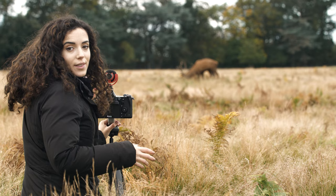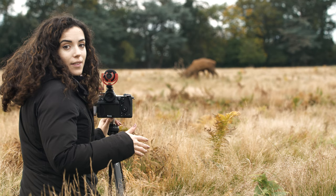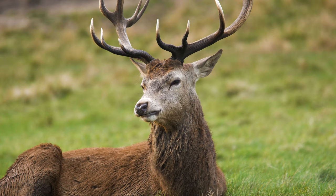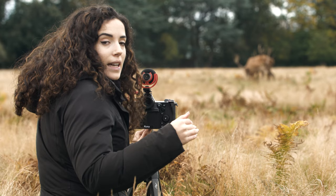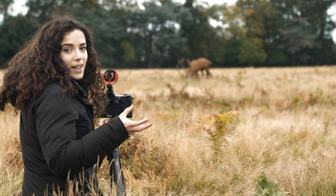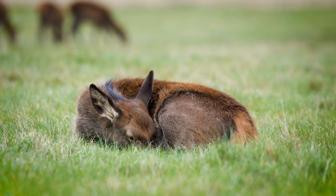A good general rule for shooting wildlife is to try and get on their eye level — filming at the same level as them where their interactions are happening. Because then you feel more like you're with them and with that scene rather than looking down onto them or up towards them. Obviously you can use those angles to create something more stylistic, but in general when you're filming wildlife always try and get on the same level as their eyes.